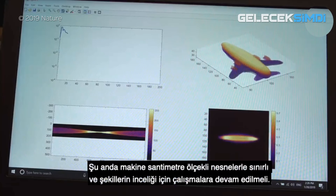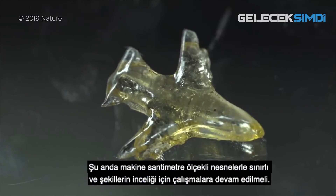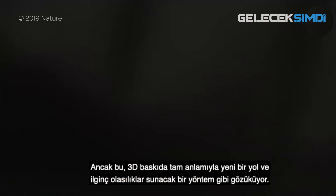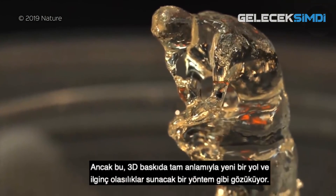At the moment, the machine is limited to centimetre scale objects, and there's some work to do to finesse the forms. But this is a totally new way to 3D print, and it's one which offers some interesting possibilities.